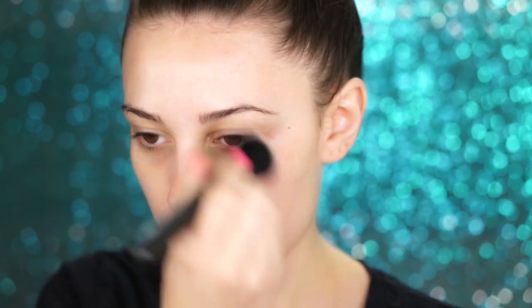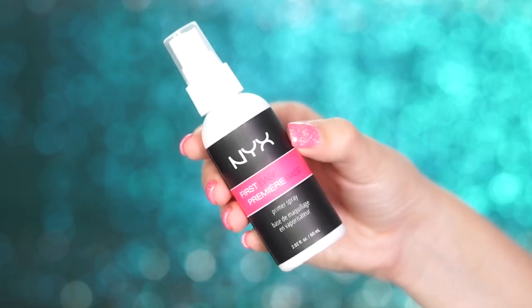To start off this look, we've got to prime the skin, so I'm using my fave, the NYX Hydra Touch Primer. We're going to be using tons of powders and paints today, so this is the best for hydration. I like to go over the top of this with the First Base Primer Spray by NYX, which also feels pretty magical.